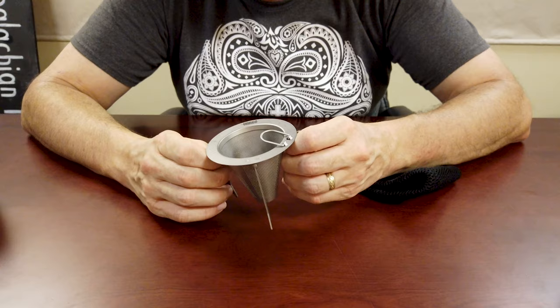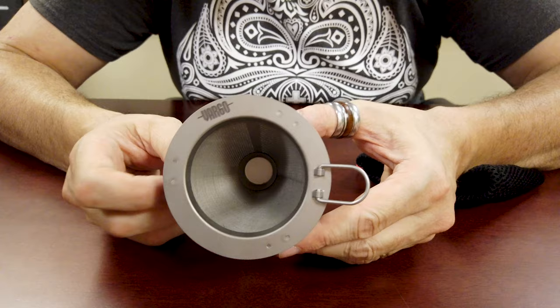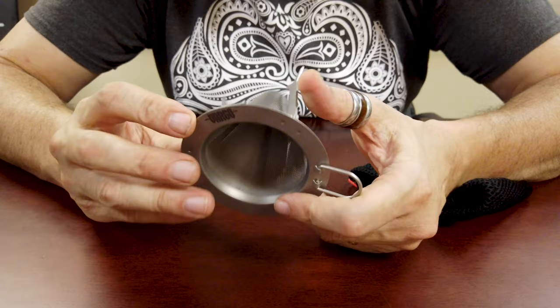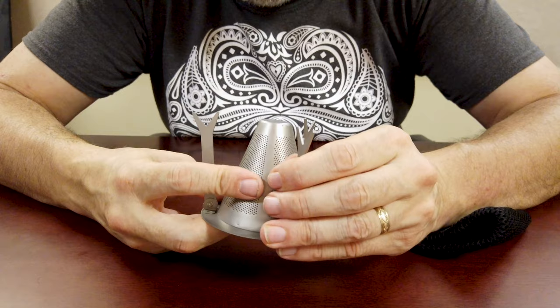First thing you'll notice on here, it's got a nice little handle. The holes are so small that you don't need another filter for it. And then the legs on here freely move but not such that they flop around — wherever you put them they stay there, done exactly just right.